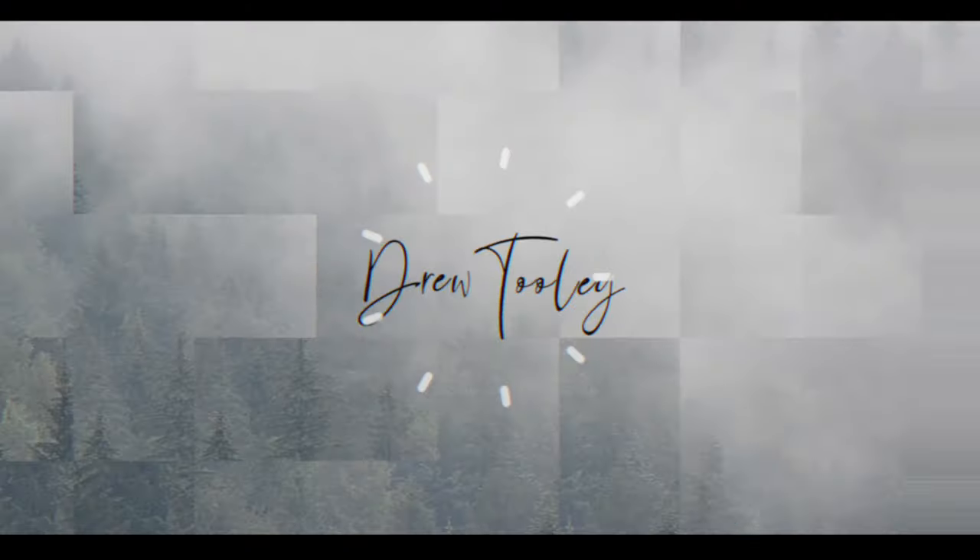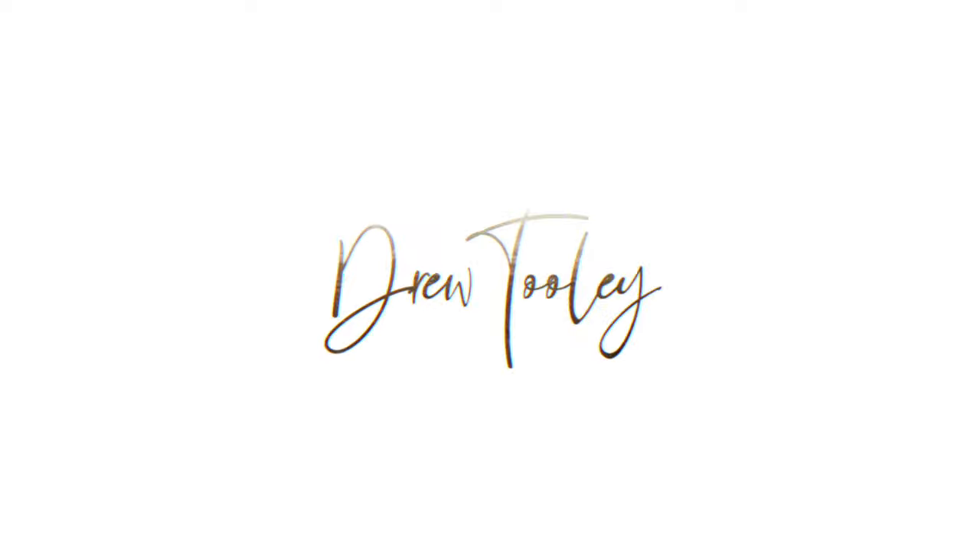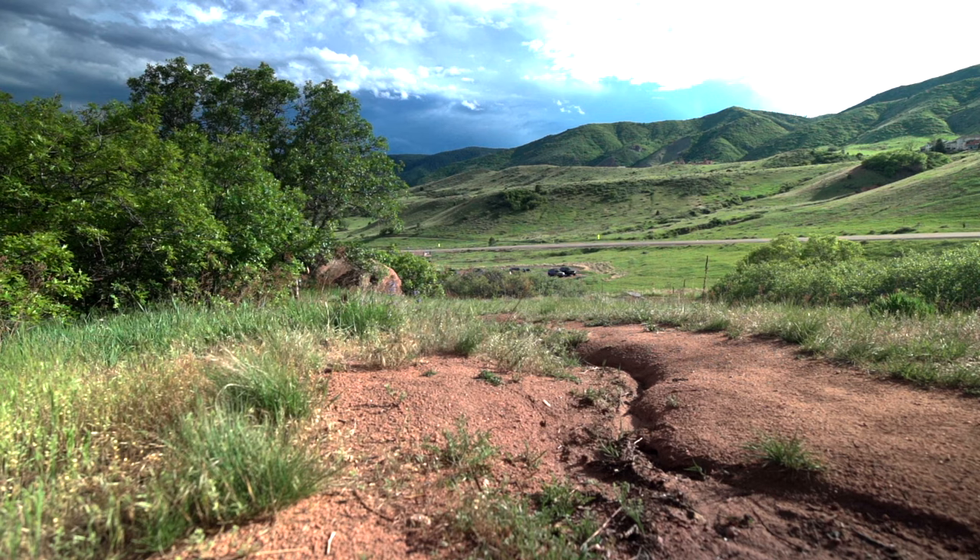Today I wanted to talk about how you can get better photos out of mobile photography. Welcome back to the channel — if this is your first time, appreciate you stopping by. I wanted to tailor this video not specifically towards the iPhone or Android, but just some tips you can use to really get a better picture out of your mobile device.